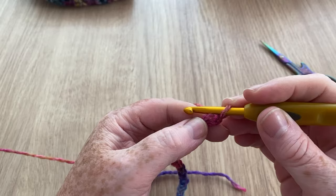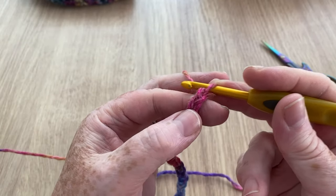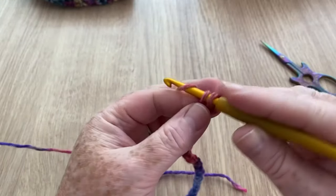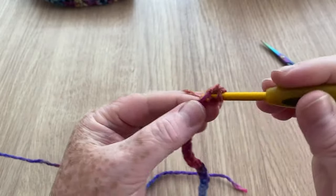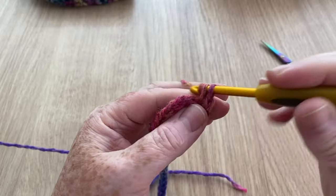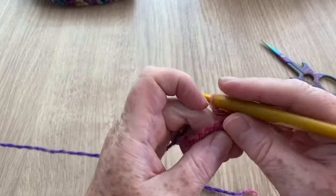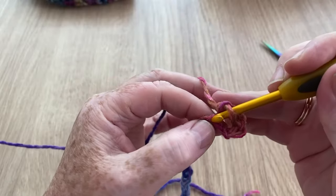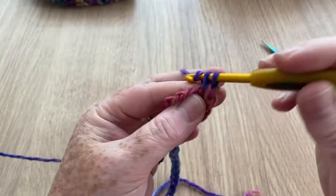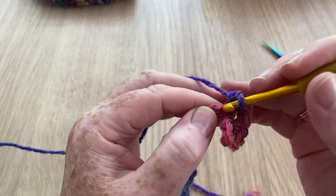I always do one extra for luck so I know I've got 24 stitches to work into. We're not going to go into the first stitch from the hook — we're going into the next one. We're just going to do four UK double crochets (US single crochets) in that same stitch. This will get really bunched up, which is what makes it curl. In the very next stitch we're going to do another four. You can see it curling already!